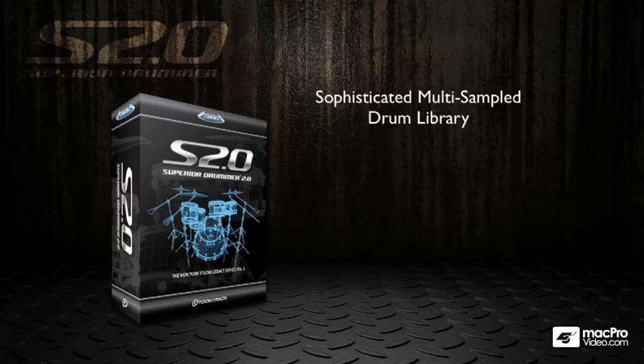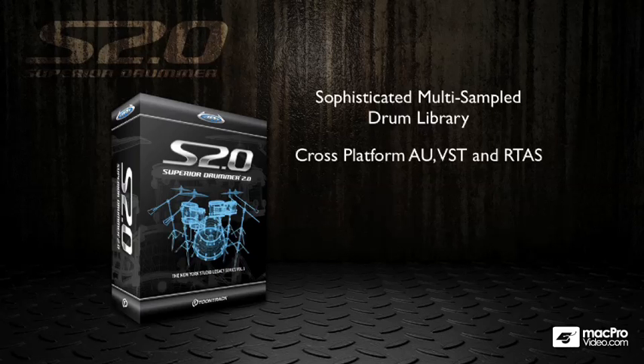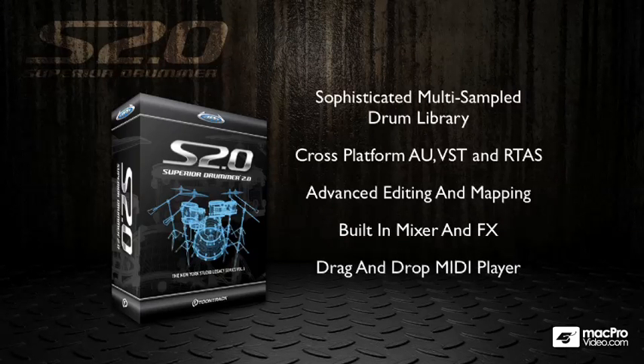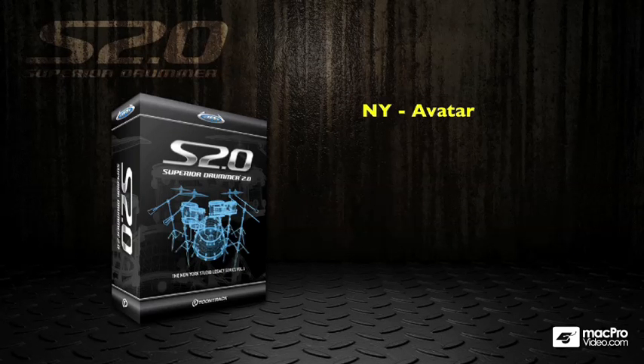So what is Superior Drummer? First off, it's a sophisticated multi-sample drum library and in my opinion probably one of the best on the market. It's cross-platform, comes in Audio Units, VST, and RTAS. You get advanced editing and mapping of your drums, a built-in mixer and effects, a drag and drop MIDI player, and you can also render your drums to disc as audio files using the offline bouncing.